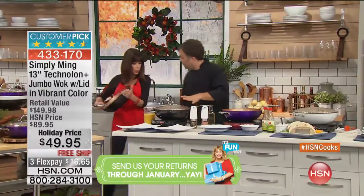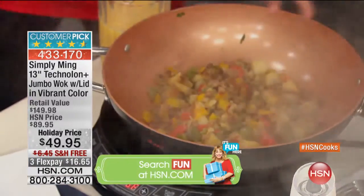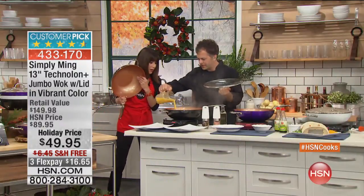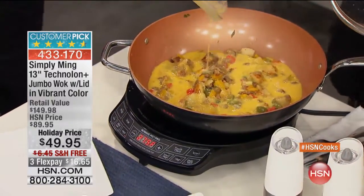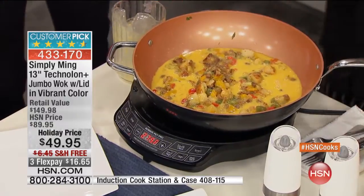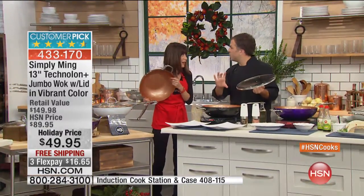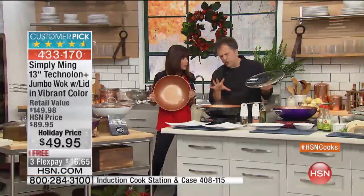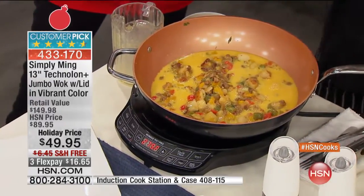We have a little breakfast scramble going on over here - your sausage, your peppers, anything you would put in a scramble, loading it up with eggs. We're going to cook this almost like a frittata. You can almost feed 50 people with this pan. It's the size of a stock pot but the functionality of a deep sauté pan - you can fit so much in there. You could even boil pasta in here, no problem.